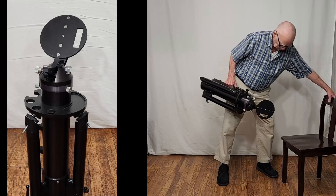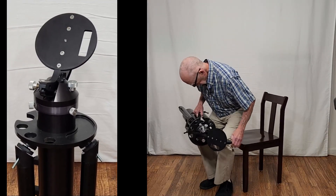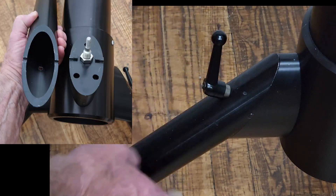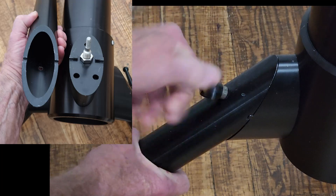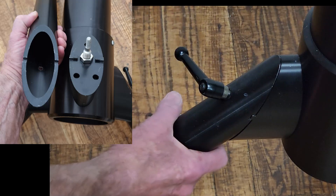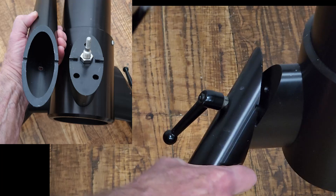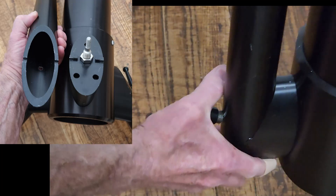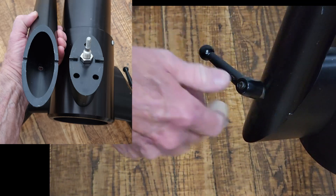Now let's set it up. Here's how this lid works. This pulls out — there's a notch that you can see there. That notch engages up here, like that. Tighten it back down.